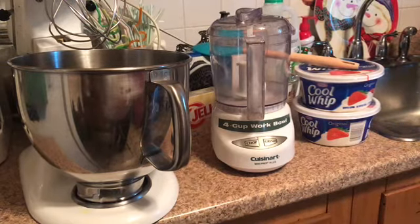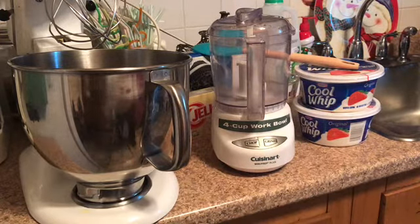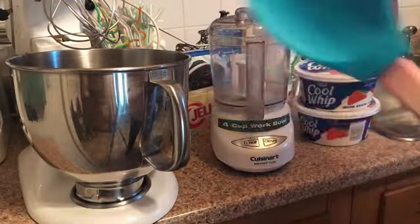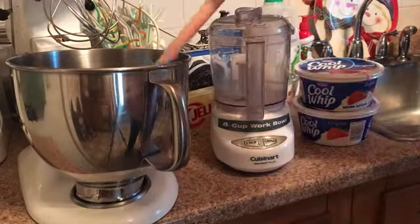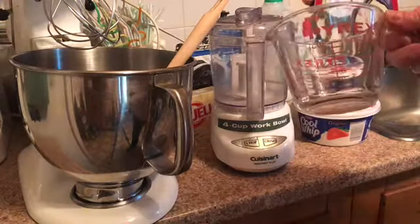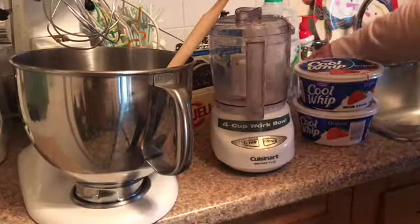Hi everybody! Here we are — I'll show you everything you need to make this recipe. You'll need this spoon to scrape your bowl, and measuring cups to measure out your milk.